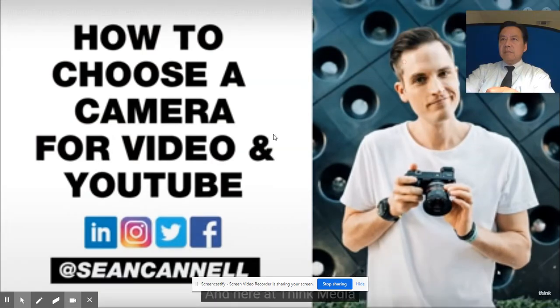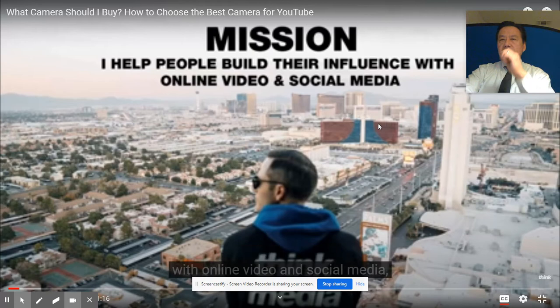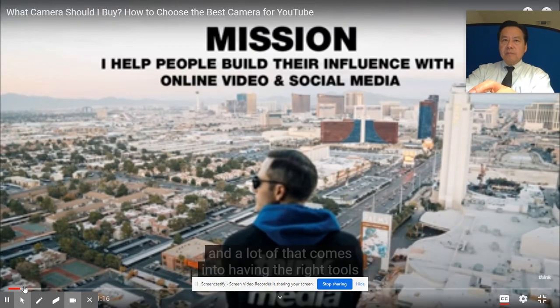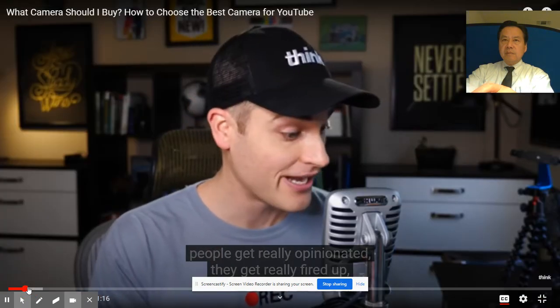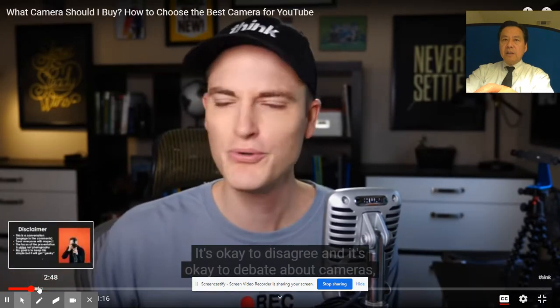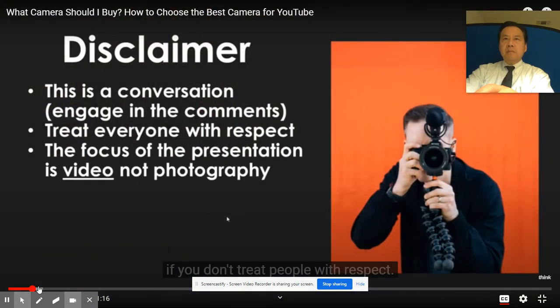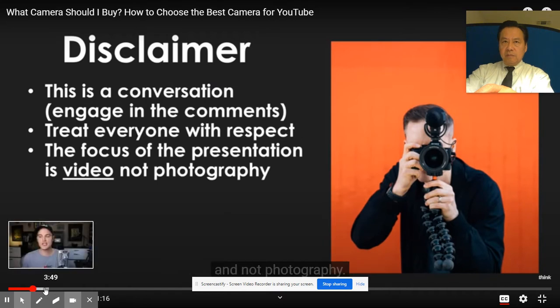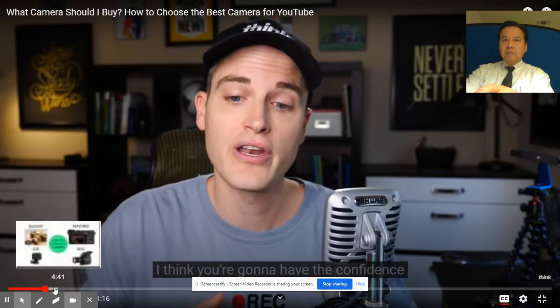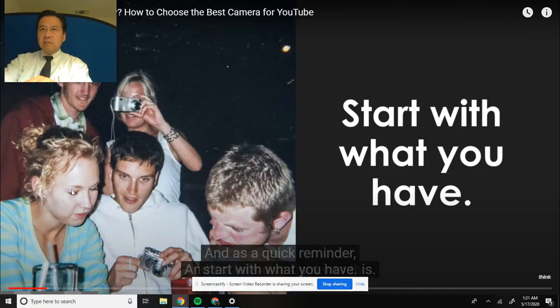Here at Think Media, our mission is simply helping you build your influence with online video and social media. The focus of this presentation is video and not photography. And if you are about to get a camera, I think you're going to have the confidence to know what kind of camera you actually want going into the future. So let's dive right into this. As a quick reminder: start with what you have. You can only invest the amount of money in a camera that you have, so write it down - what actually is your budget?